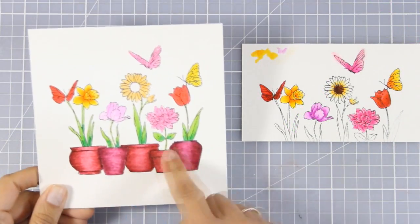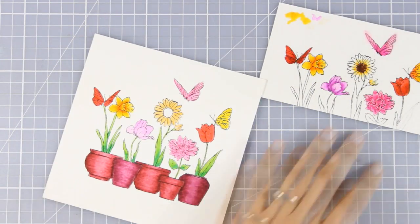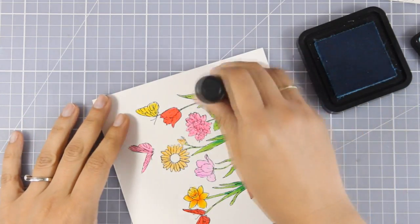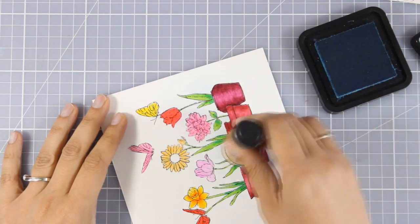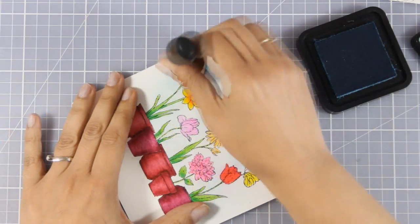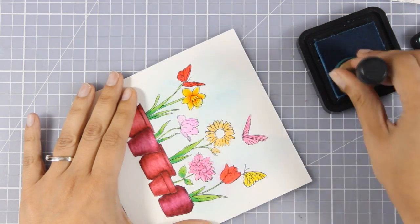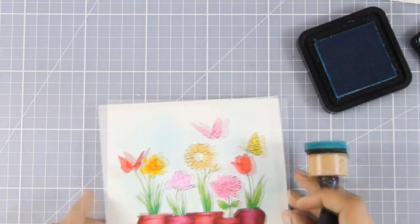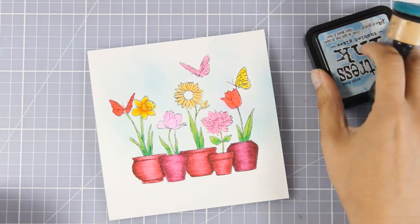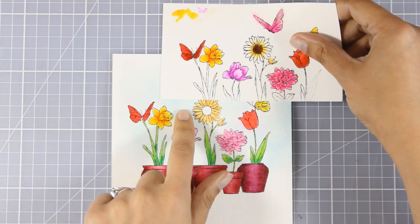Now as you can see I've colored everything — all my images are ready to go. I'm going to apply some Tumbled Glass with my blending tool, very softly over everything. It's such a soft color that it won't cover what I've already colored, but it adds a touch of blue to the background. Before you do this blending technique, make sure all the color on your page is totally dry — otherwise it might smear. Just hit it with your heat gun to make sure everything is dry.